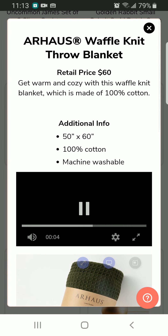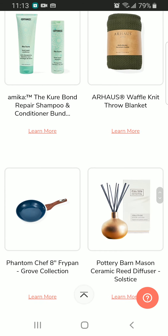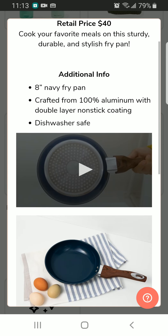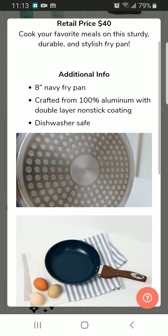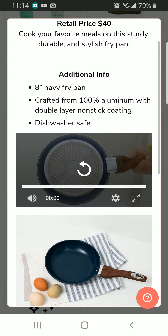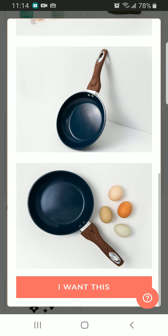For some reason the video doesn't play for me, but that's alright. This is a throw blanket, not a towel. We also have this 8-inch navy fry pan and it's 100% aluminum with double-layer non-stick coating. This is dishwasher safe, and it looks really interesting.